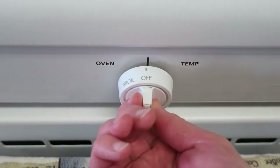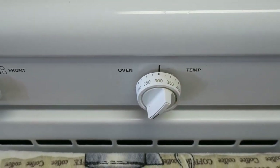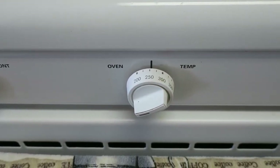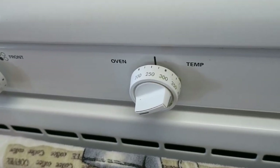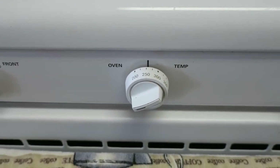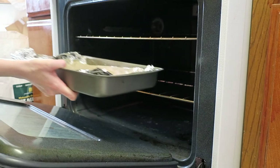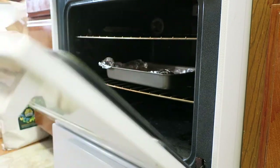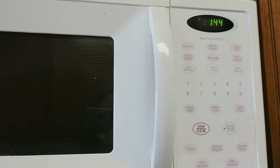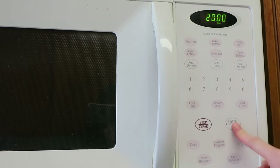Preheat your oven — I baked my sand at 250°F. Sand is pretty resilient but I didn't want to overdo it, and I also didn't want to overheat my kitchen. Anything over 200°F should be safe to disinfect whatever's in the sand, though lower heat will just take longer. Go ahead and put the tray in the oven. I started with a timer for 20 minutes — it actually ended up taking quite a bit longer, but 20 minutes is a good first check.